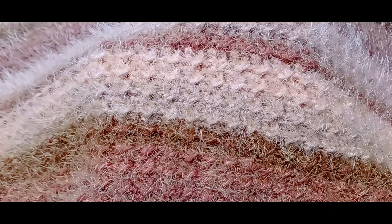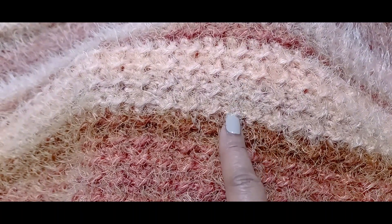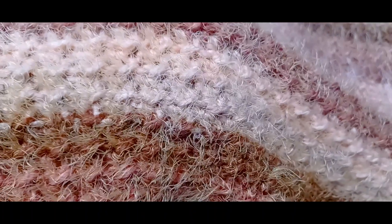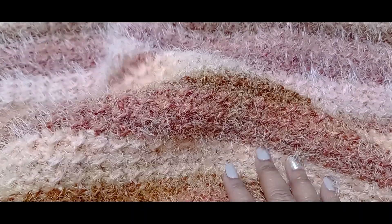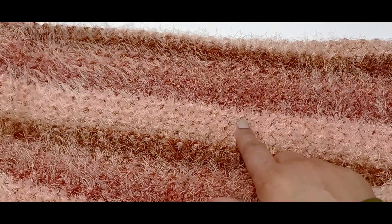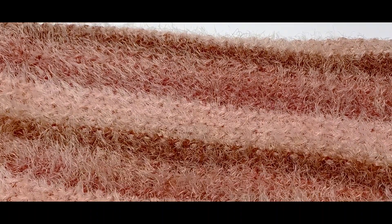The stitch I used for this blanket is called the Crunch Stitch. As you can see, the Crunch Stitch gives this pretty cool, subtle little dots — what I call little speed bumps. As I said in my previous video, a lot of people don't know what to do with Caron Latte Cakes because the yarn is so soft and beautiful, and they worry that fancy stitches won't show up. But nope — you can still see little bits of texture. They're super cute.